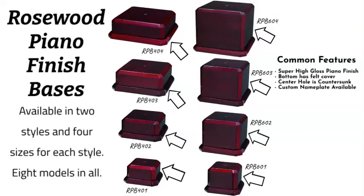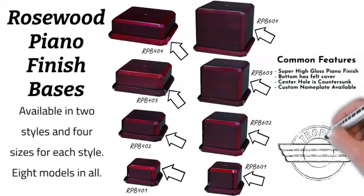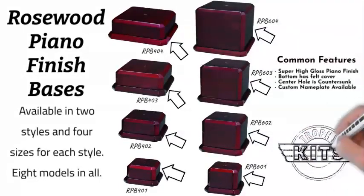Be sure to check the product description of each base for critical measurements to get the right base for your needs. We look forward to seeing you at Trophy Kits — thank you for shopping.